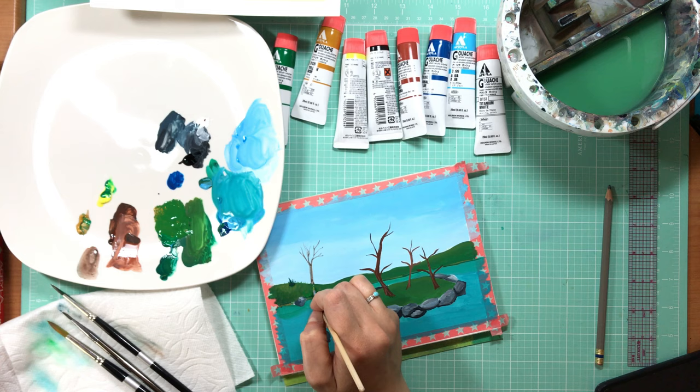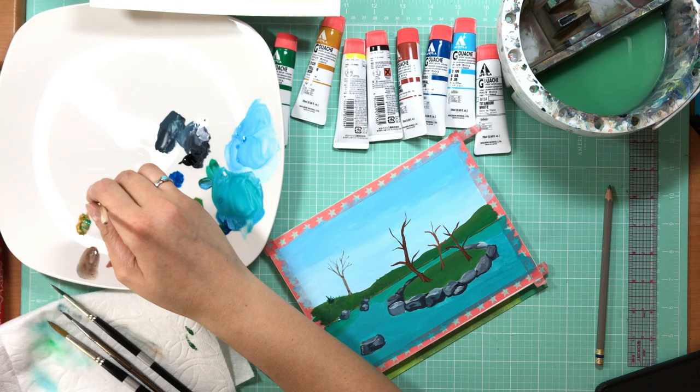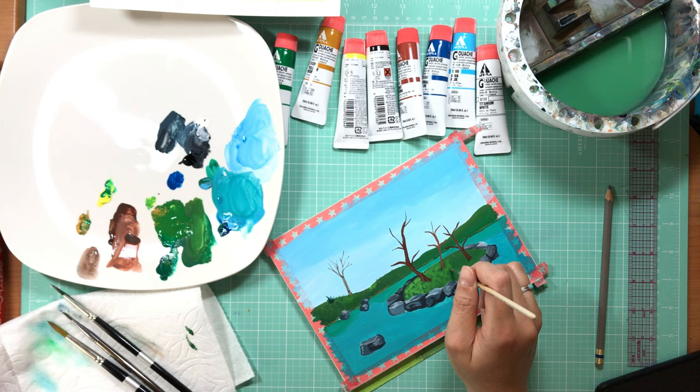I could definitely see myself using it for a variety of different types of work — some of the more graphic styles, cute cartoons where I don't have a lot of buildup of layers. The vibrancy of those pigments is quite nice.